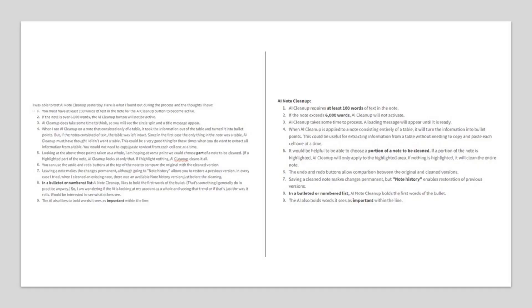When you look at the two side-by-side, which do you like better? 100 characters is the minimum needed for AI Cleanup to be active, and 6,000 characters is the maximum.